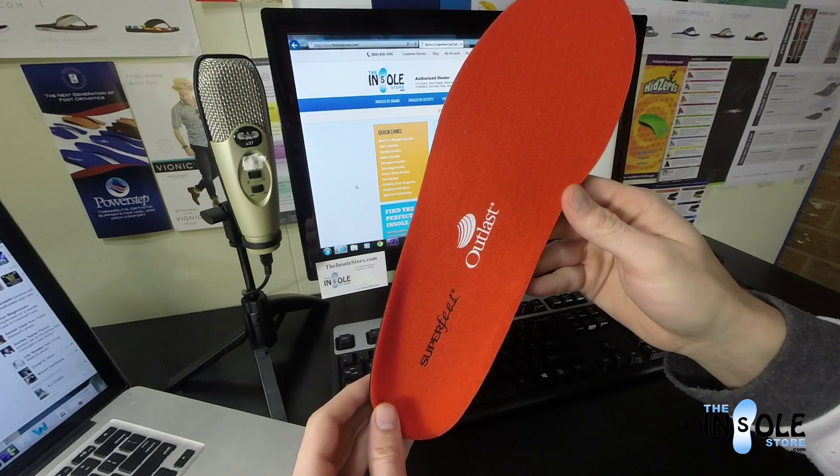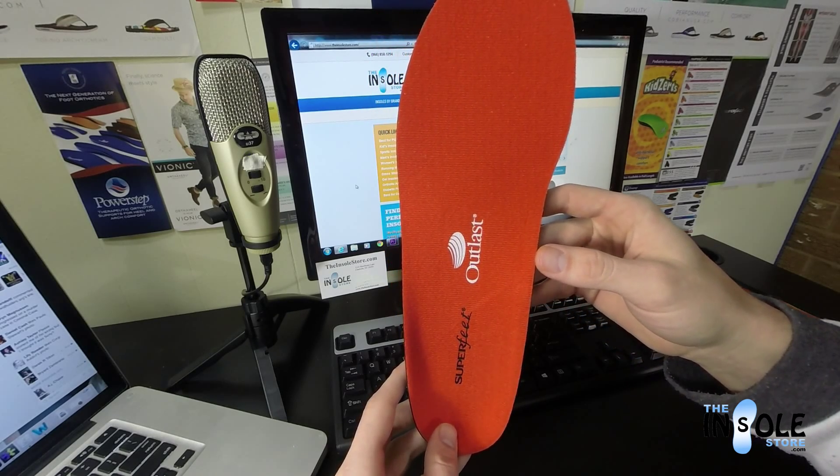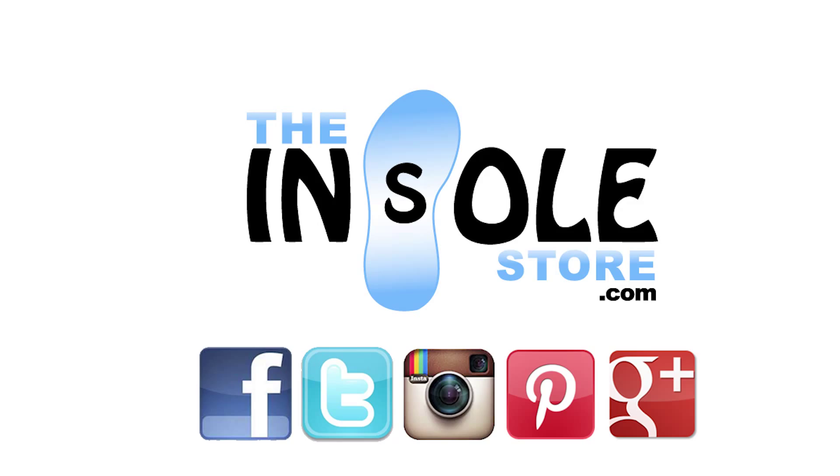They're great for walking, standing, or use in winter sports footwear as well as Nordic boots. They are accepted by the American Podiatric Medical Association and feature a 60-day comfort guarantee. Order yours today at the insolestore.com.